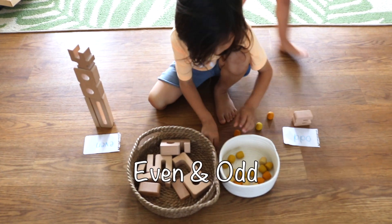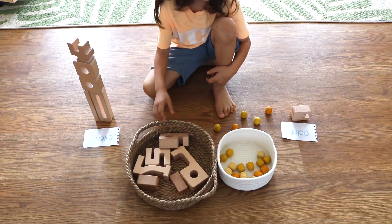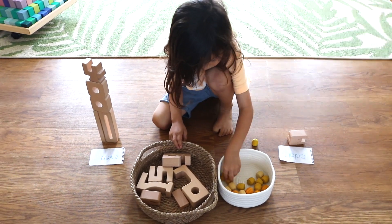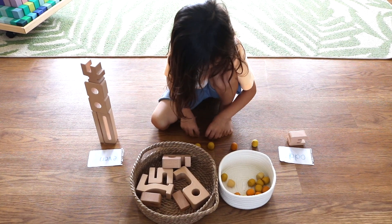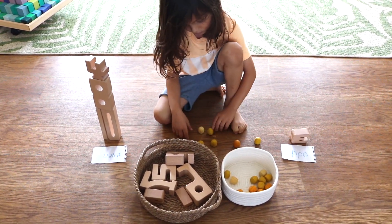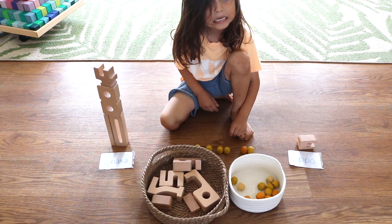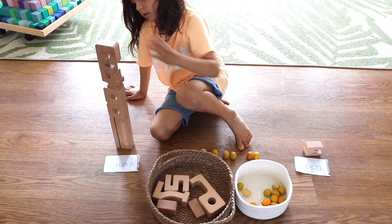This next clip is Noah's first even and odd lesson. The challenge here was for Noah to stack towers of even and odd numbers, and he loves stacking and he loves challenges. For this even and odd lesson, I paired our sun blocks with loose parts. The way I presented this lesson is: even numbers will always have a pair, whereas the odd number will always have one that's alone. So the loose parts are just a tactile representation of this concept for Noah.